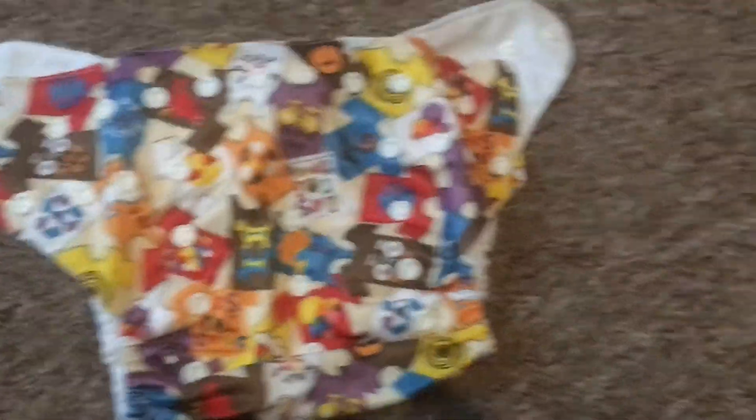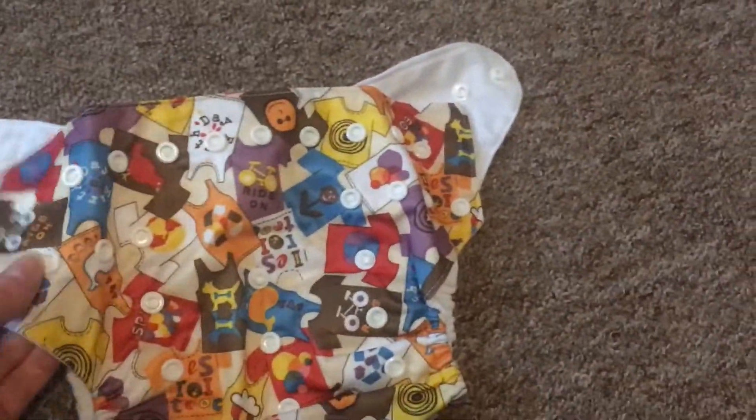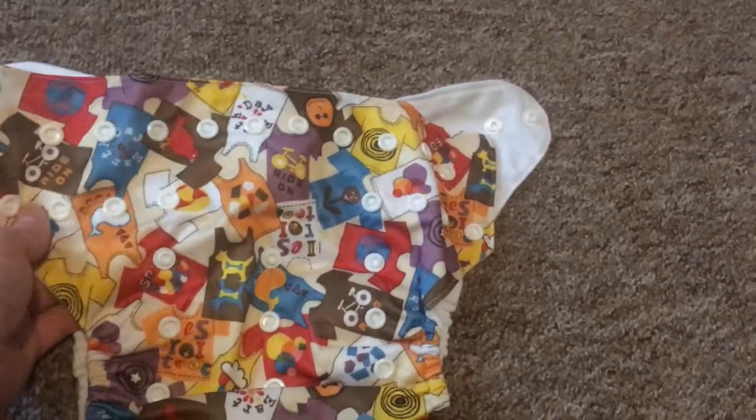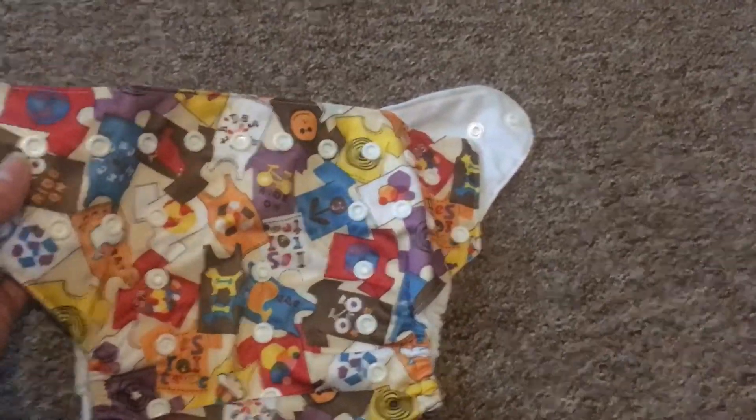The fleece again is a tiny bit softer, but that might just be because it's not been washed yet. I'm gonna pop it in the wash now. There's not really any difference in width either, so it should fit her really well. And it was really cheap, so I'm quite impressed so far. I'll give it a go and see how we get on with it.